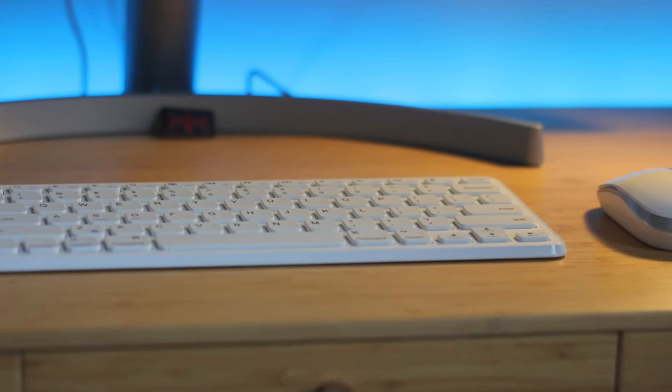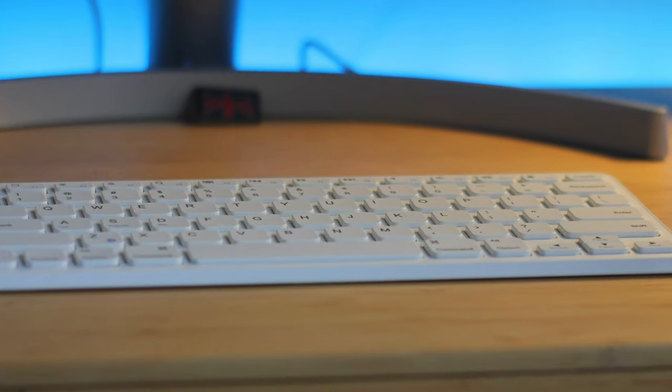I recommended this to my parents a couple of years ago after their Mac keyboard died. They were worried about having to go out and spend another £80 to £100 on getting an Apple keyboard. They've had Apple products since I was about 10 years old, so they were very used to always having the official Apple product. And that's why I wanted to do this review — you don't need that anymore. Apple, I'm really sorry, but you are asking people to spend £150 on a keyboard.